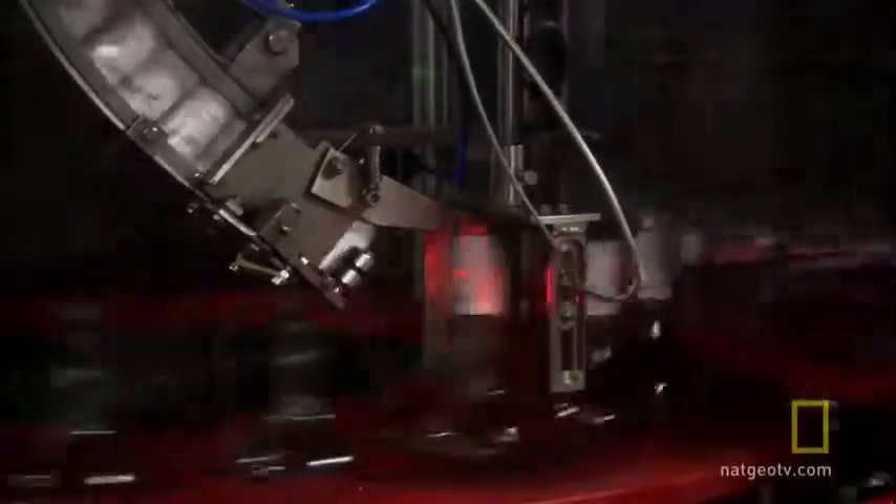80 injectors fill the bottles in 10 seconds. The bottles are then capped and labeled with extreme precision.